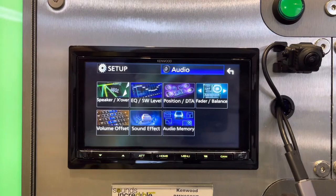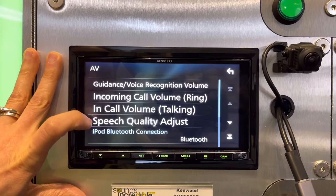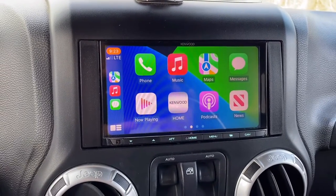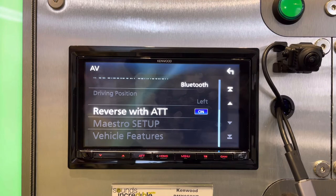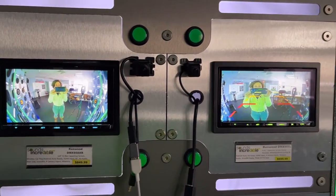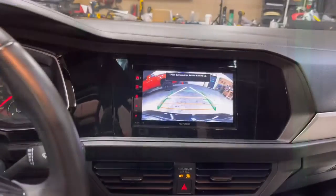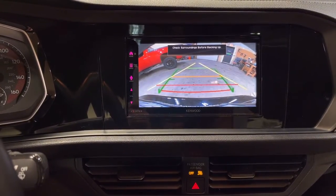Going into the setup menu there are adjustments for call quality, ring tone, and speech quality — Kenwood has definitely made improvements over the years with their telephone Bluetooth call quality versus older models like the DMX 7704S. There's also a neat feature where the stereo mutes when you put the car in reverse, which you can turn on or off. One camera feature applicable to both models is the backup warning screen — a legal disclaimer banner that appears when in reverse.